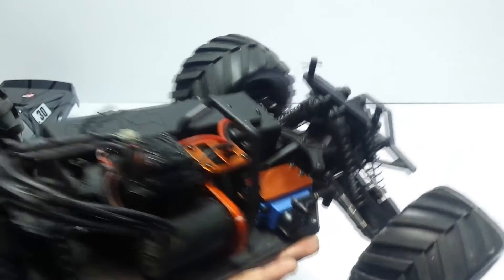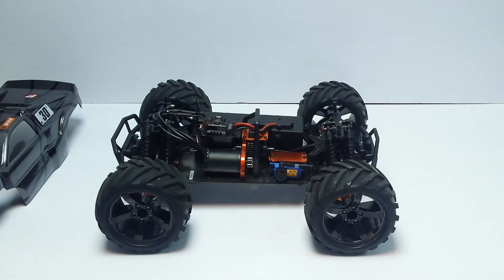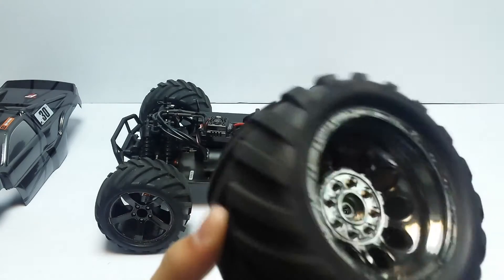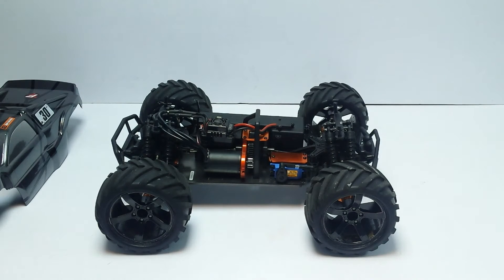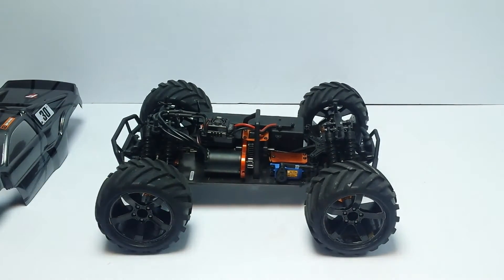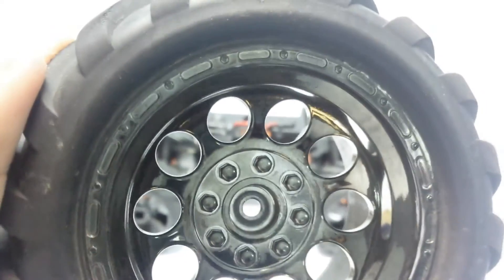We've also changed the combination of wheels and tires. The stock 2014 HPI Bullet ST Flux comes with this wheel style and tractor-tread tire, but they now put those on the MT. What we've done is take the ST tires — now called MT tires — and put them on the MT wheels. I just prefer these wheels; it's personal preference and I think it looks a whole lot better.